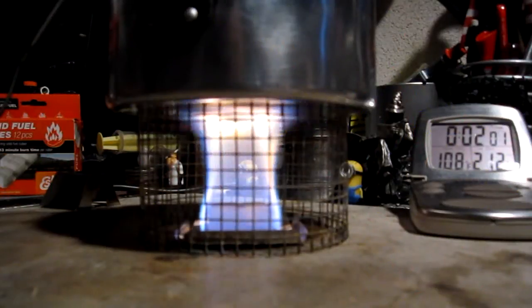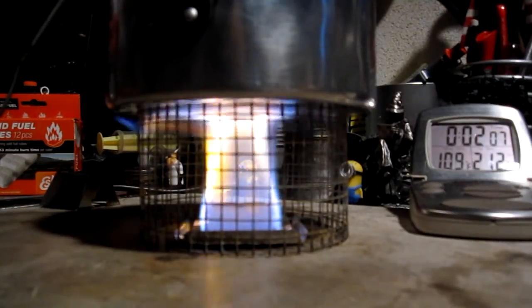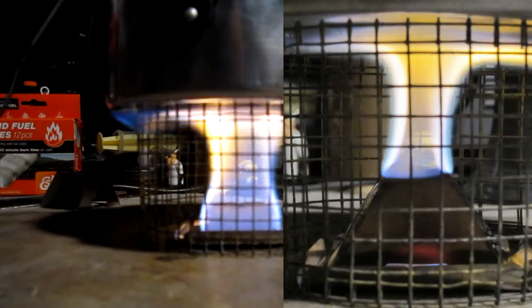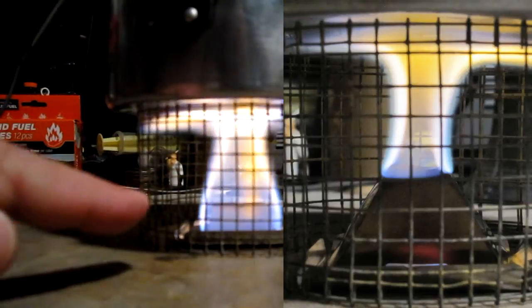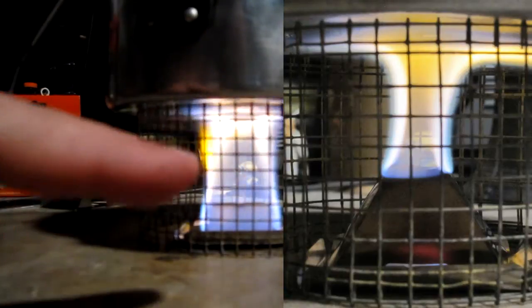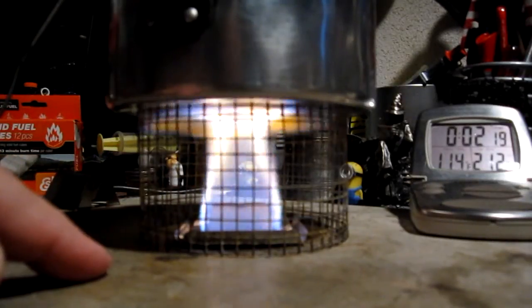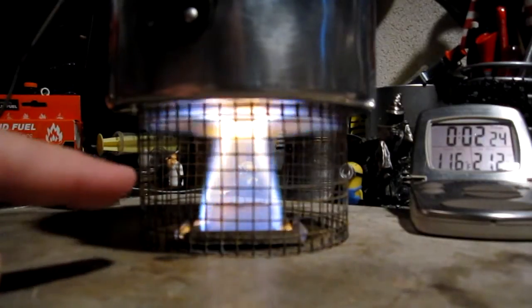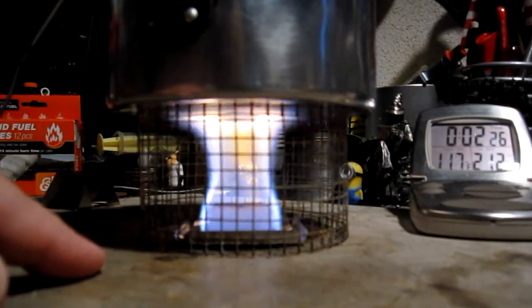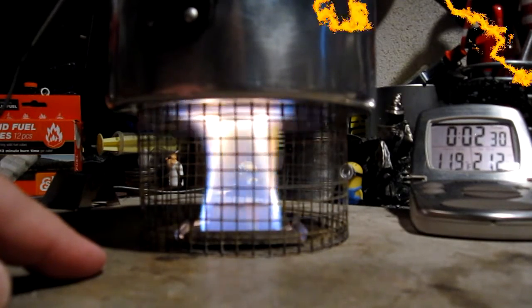Here we are at the two-minute mark. The temperature is up to 108 degrees Fahrenheit. I'll try to put a picture of this flame from yesterday up on the side. This is a much bigger hunk in flame than what we had yesterday, plus the temperature is up a little bit higher at this point than it was using the Flat Cat Gear stove. But the point will be to see how long this lasts.